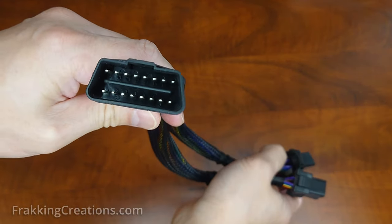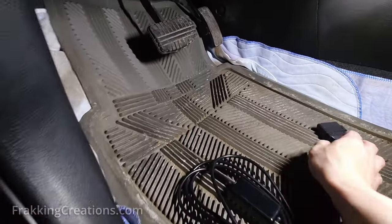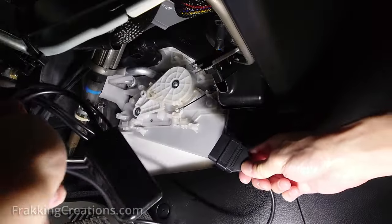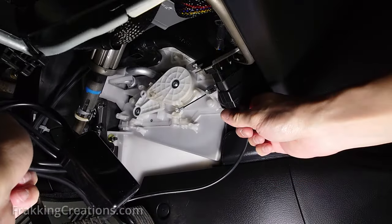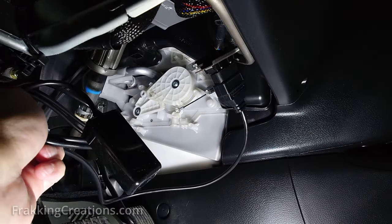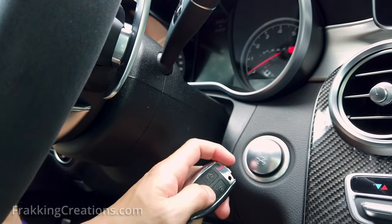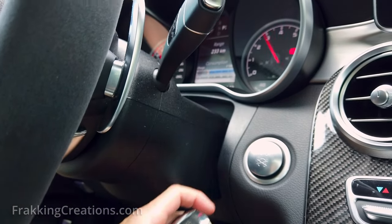You are probably hearing more and more of cars being stolen using the OBD port nowadays — whether it's using the OBD port to plug in a cheap little hacking device to turn off the factory security alarm and start the vehicle, or to program a new blank key to be used to steal the vehicle. These are all possible due to the insecure nature of the OBD2 port.